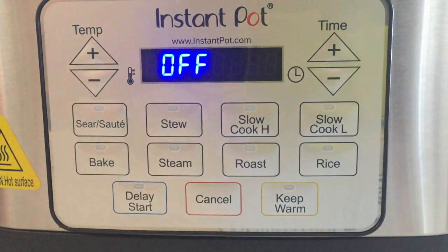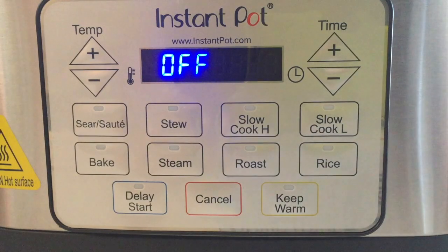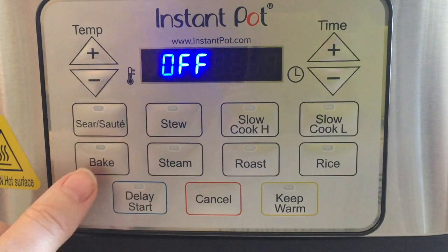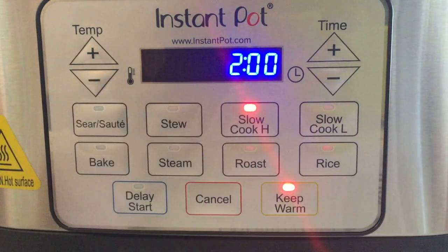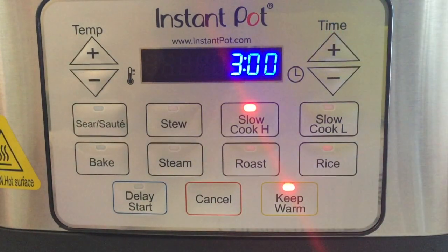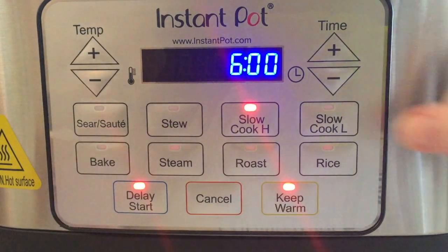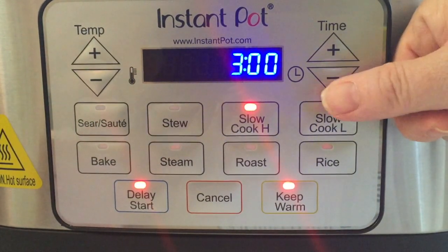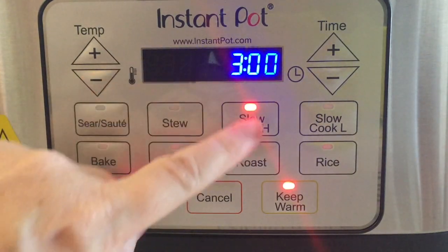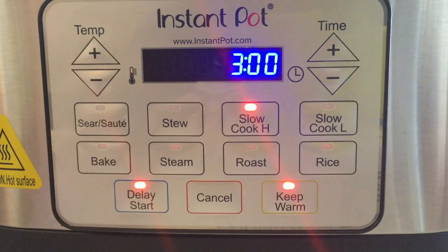One of the other great functions unique to the Instant Pot multi-cookers is they offer delay start. If you want to use delay start, you would first select the function — let's say slow cook high set for three hours — but you don't want it to start for a few more hours. In three hours it will start slow cook high, cook for the three hours you programmed, and then default to keep warm.